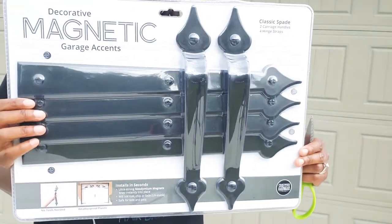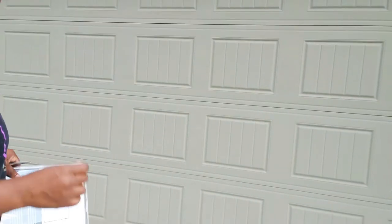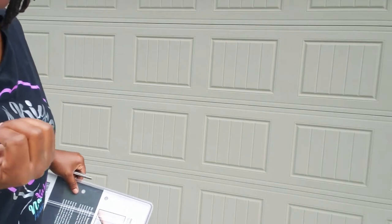I am actually going to add this right here to my garage door. Here is the garage door — it's actually a double garage door. I've seen this; one of my neighbors had it, so it made me want to be able to get it.